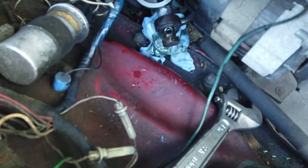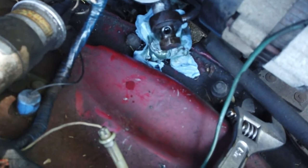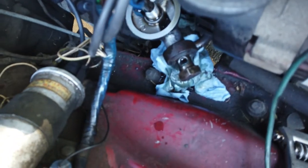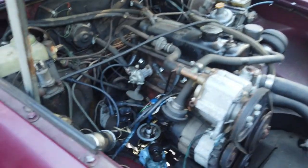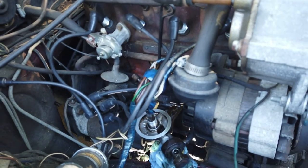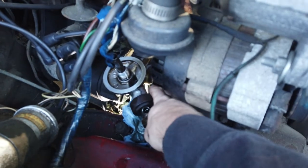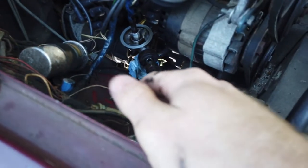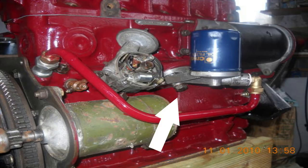While the oil is draining down there, I came up top and undid that banjo bolt right there to the filter housing and took that off — you can see it right there. Now going back underneath: there's a bolt, it's a 19mm, underneath the housing. I'll put a picture up so you can see it, and we're just loosening that and hopefully this thing will come off.